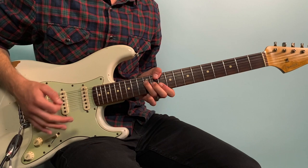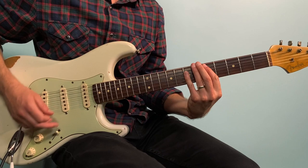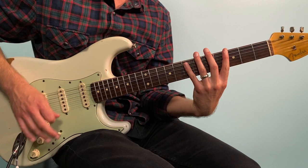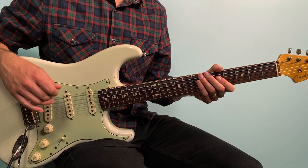After the second chorus we do this progression again — that's the 'waiting on the world to change' section — then we go to the bridge. Here we've got this really funky, cool chord vamp.